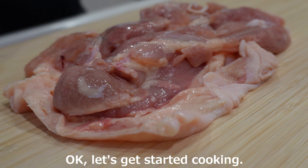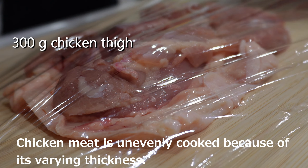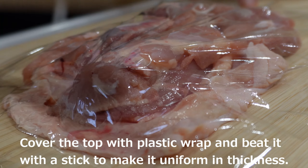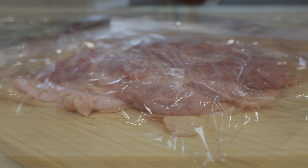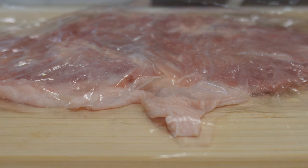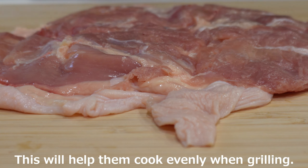Okay, let's get started cooking. The first step is to prepare the chicken. Chicken meat is unevenly cooked because of its varying thickness. Cover the top with plastic wrap and beat it with a stick to make it uniform in thickness. The chicken was thin and of uniform thickness, which will help it cook evenly when grilling.